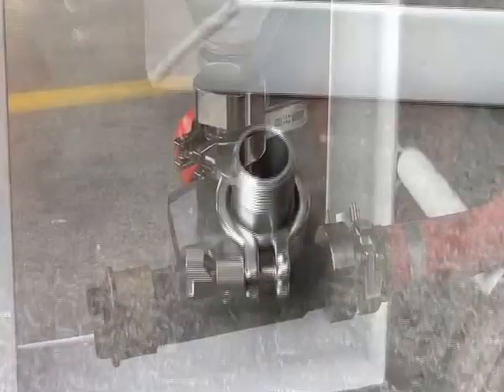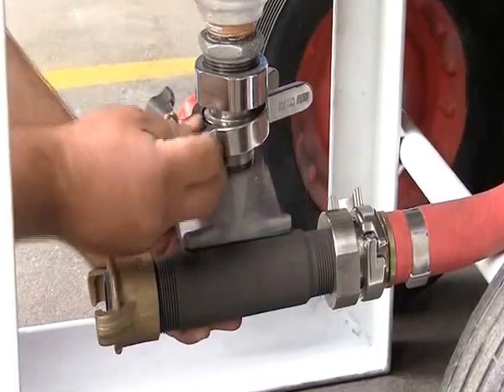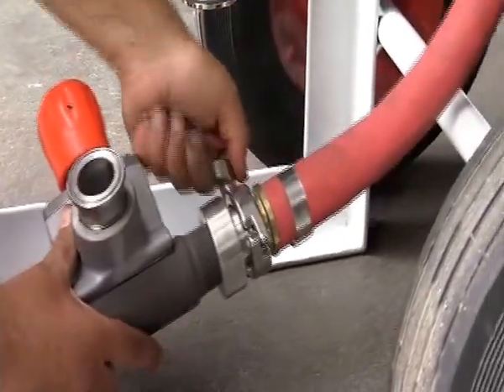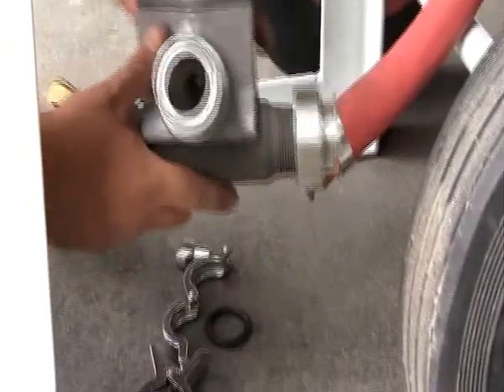Now, when you need to unblock the metering valve or empty the blast pot for maintenance, or just a change of abrasive, you can quickly uncouple the valve here and here, and the valve comes away, allowing you to work on it or access the pot quickly and easily.